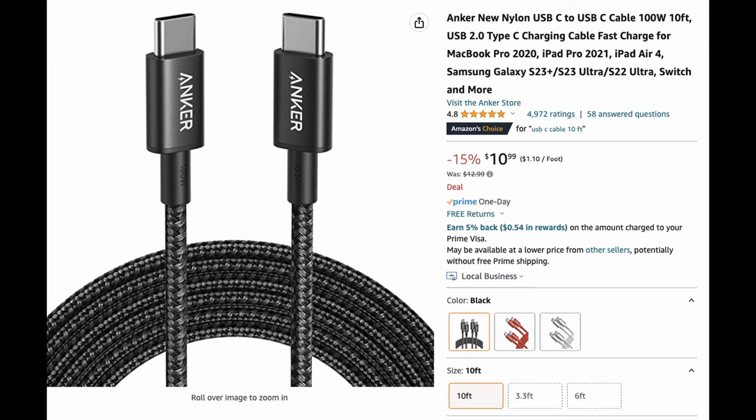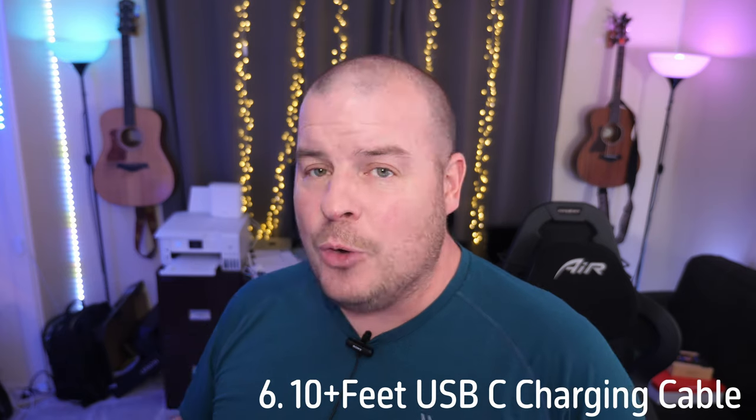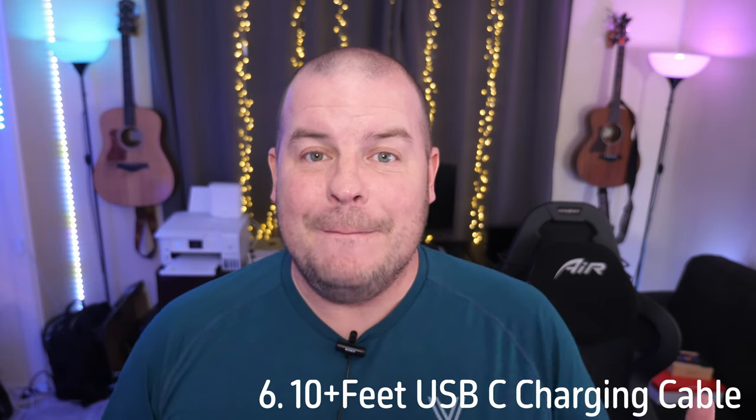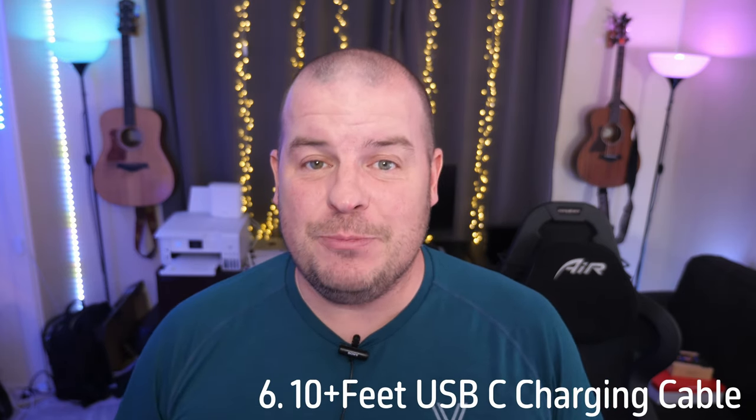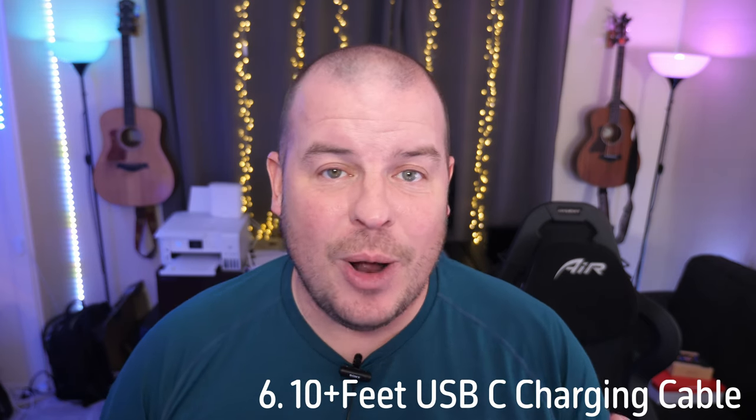I would definitely recommend picking up this 10-foot Anker USB-C to USB-C cable. Why? Because the cable that comes with the Pixel Fold or any phone for that matter is generally pretty short, and you want to lay in bed and not have to be directly next to your charger, or be on the couch and charge up your phone. Pick up at least a 10-foot USB-C charging cable.